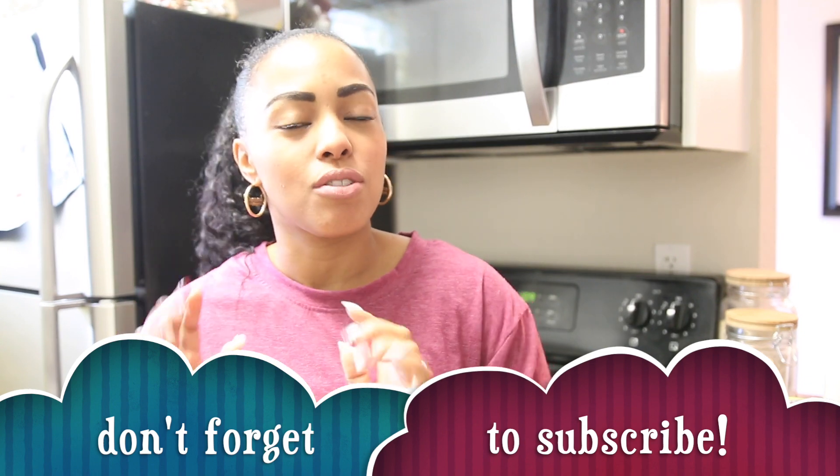Hi guys, welcome to Stress Free Mommies! I'm Rose Emily. Welcome back to my channel. If you're new here, I would love for you to subscribe — hit that subscribe button — if you like easy family recipes and cleaning motivation videos. Make sure you hook out your coffee, put some music on, put some gospel music if you want any type of motivation to get things done.